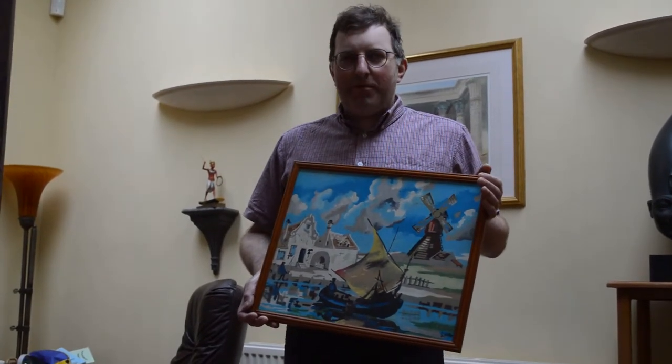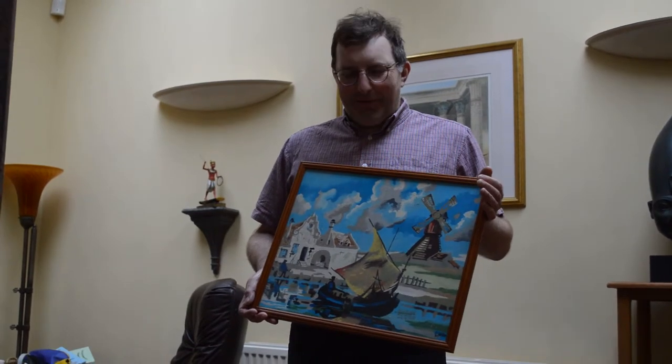I think this kind of put me off doing anything to do with art for life — well, not quite for life, because I've kind of got back into art lately.